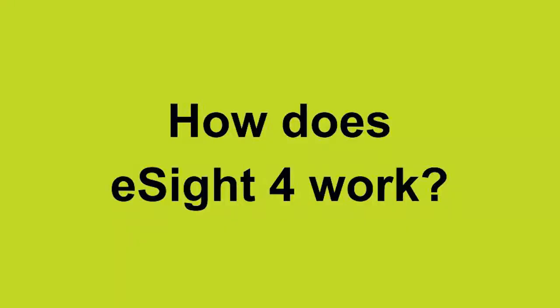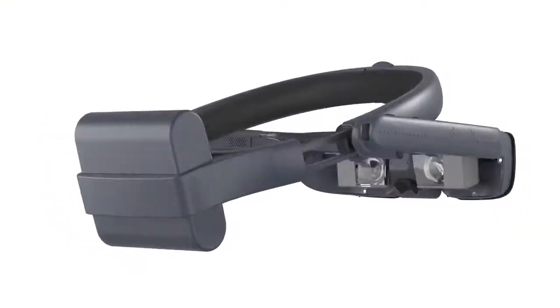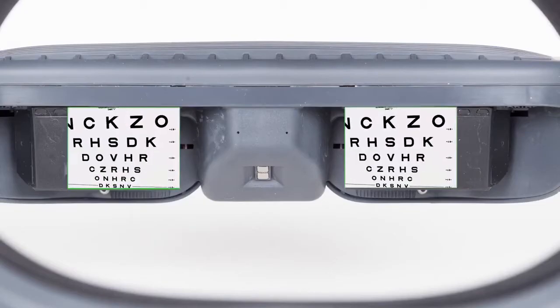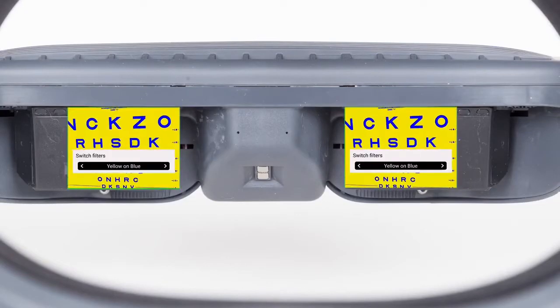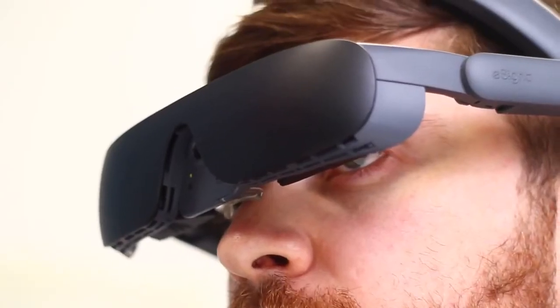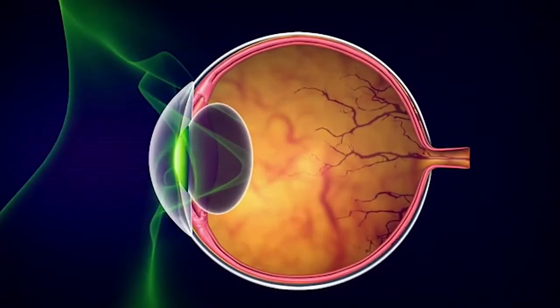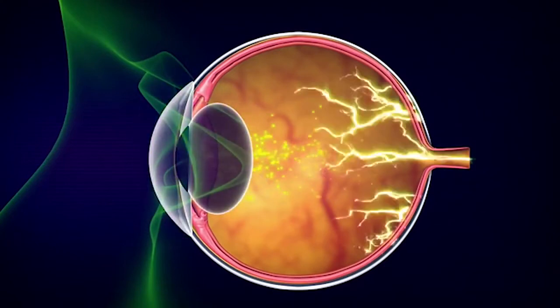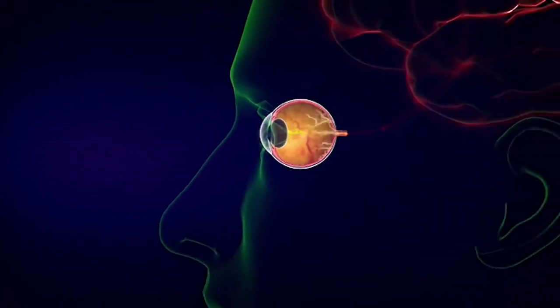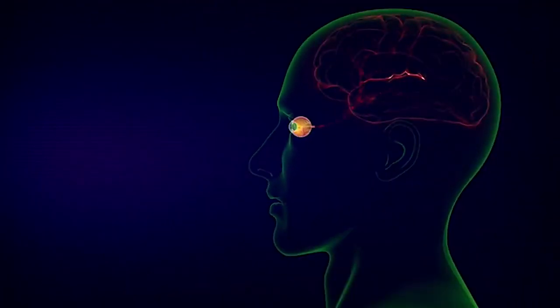Put on eSight and instantly begin to see what's in front of you in real time. eSight houses a high-definition camera that captures live footage. Proprietary algorithms optimize and enhance the footage before displaying it on two high-resolution screens in front of the eyes. Think of it like two binocular TVs that stimulate the wearer's remaining photoreceptors. The result? More visual information reaches the brain for maximum functional vision.